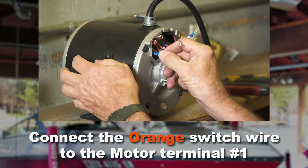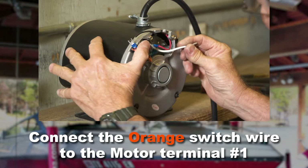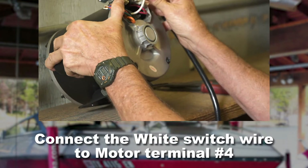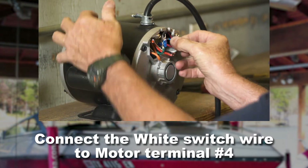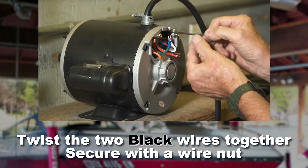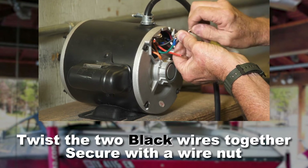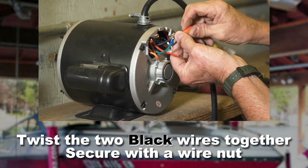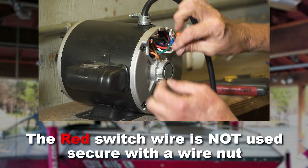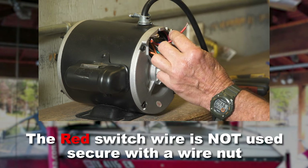Connect the orange wire to motor terminal number one. Connect the white wire to motor terminal number four. Twist the two black wires together and secure with a wire nut. The red switch wire is not used, so simply secure it with a wire nut.